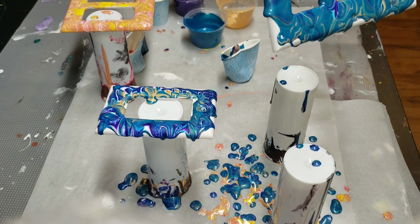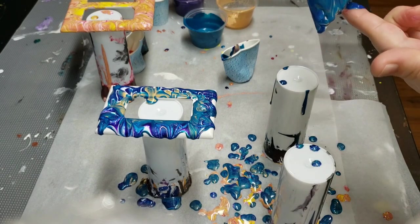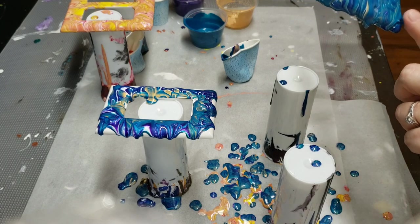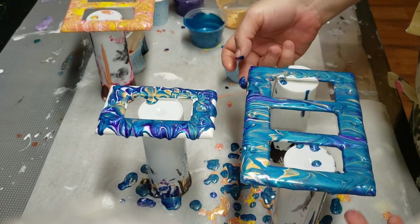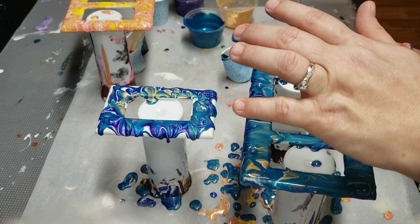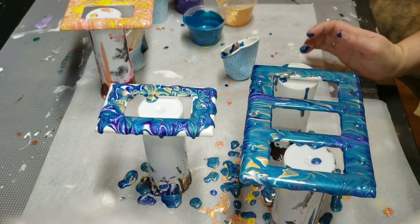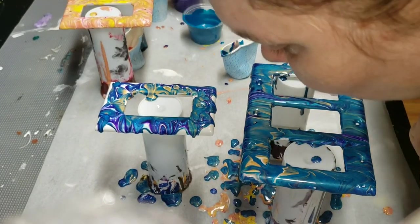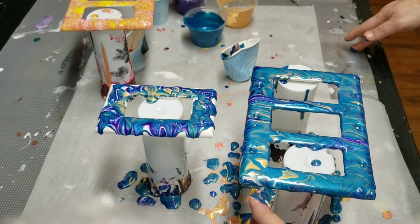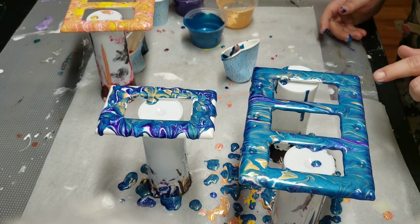I'm trying to drip off some of the paint. With the other light switch — I was wondering how I was going to get the holes covered — I found a very easy way: you blow it, you just blow it out. It seems to work! I'm assuming you just keep doing it until it doesn't come back. And you're going to put a screw through it too, so I wouldn't be too concerned.